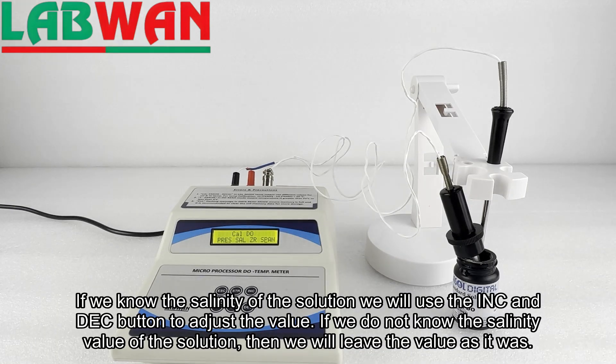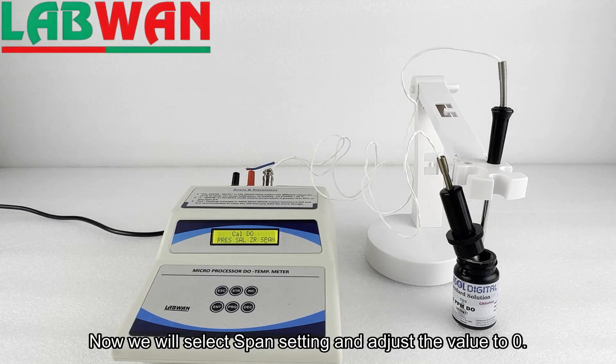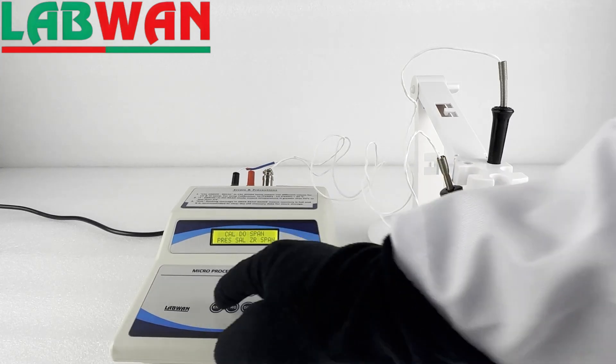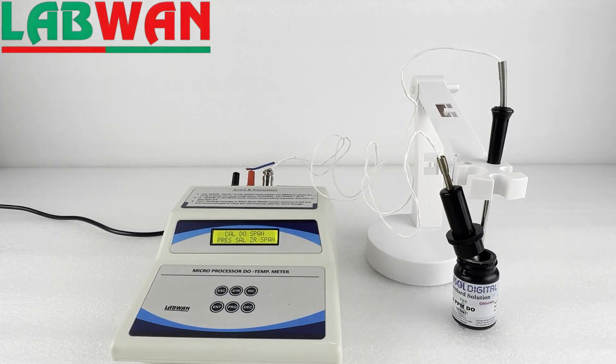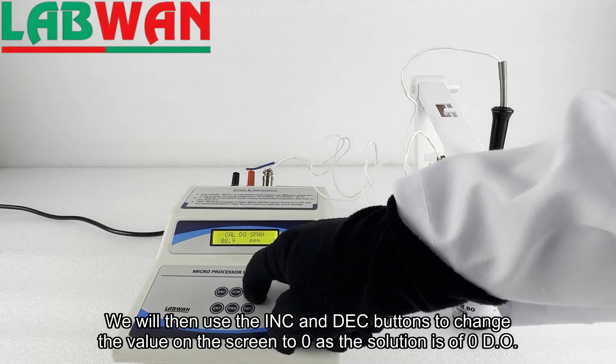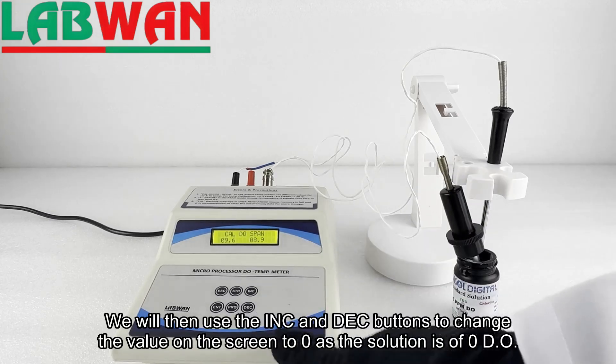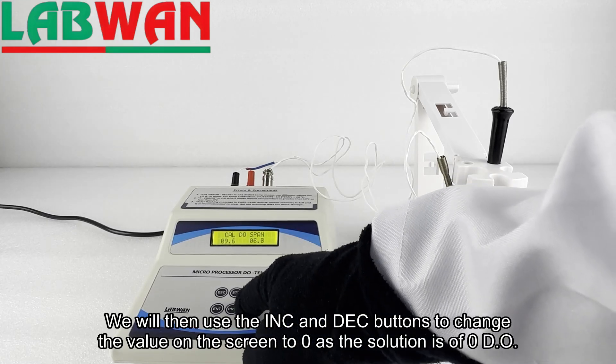Now we will select the span setting and adjust the value to zero. We will use the INC and DEC buttons to change the value on the screen to zero, as the solution is of zero DO.